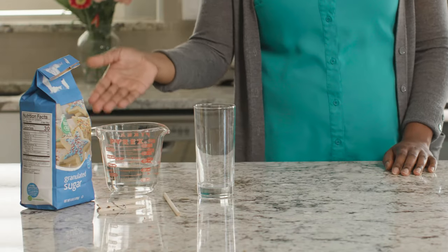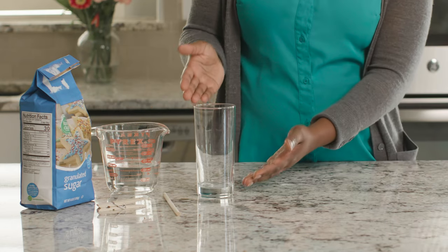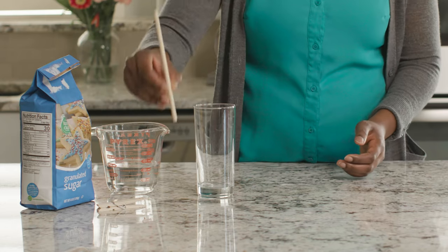For this experiment, we will need sugar, water, a narrow glass or jar, a popsicle or craft stick, and a clothespin.